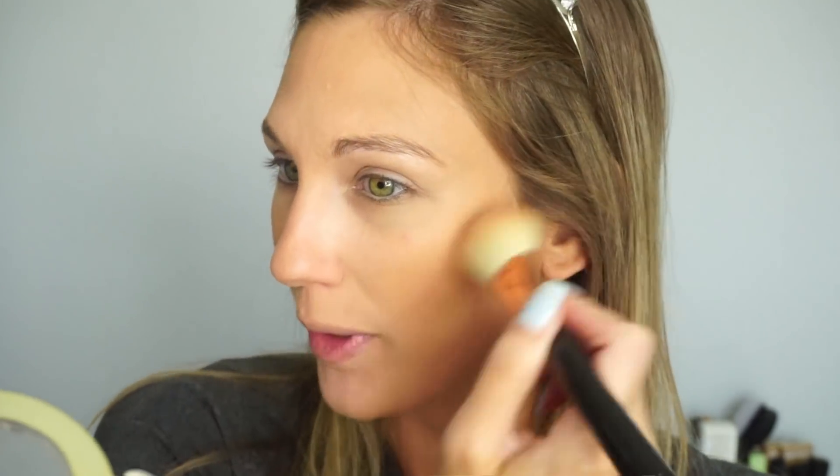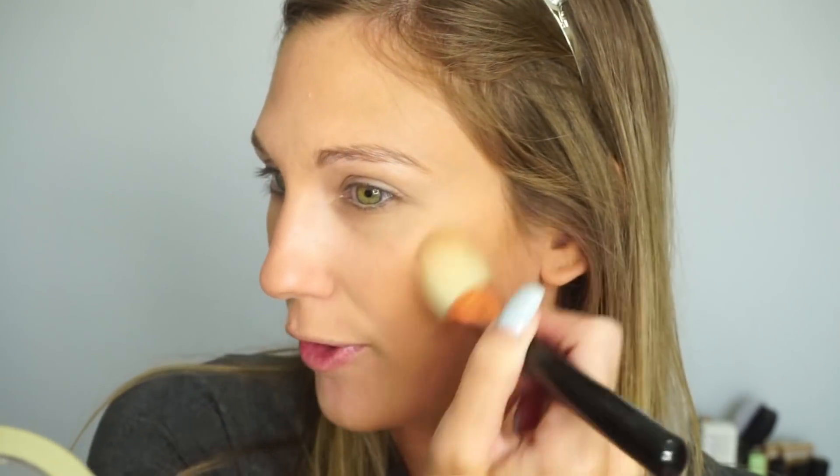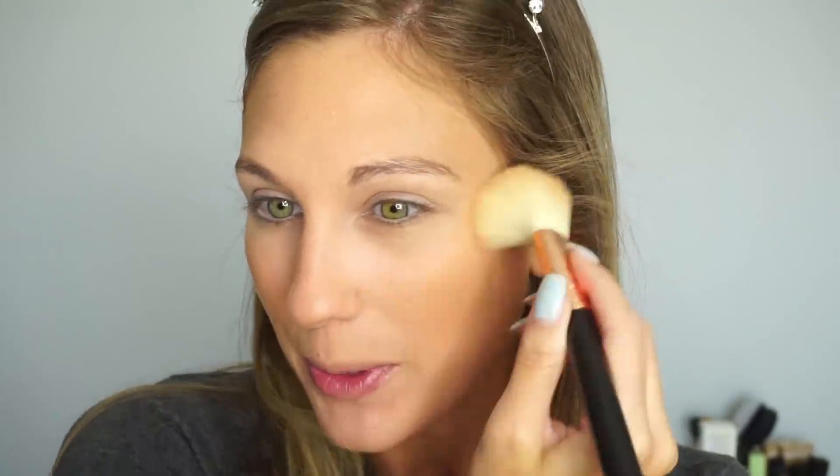For blush I'm taking the Milani Luminoso Blush — one of my favorite blushes — and popping it on the cheeks. It's a nice peachy blush with a little shimmer. To me it's more of a spring and summer blush. Today when I was filming, the kids were going back to school. Walking my dog this morning, I saw all the parents at the bus stop with phones out taking pictures — so cute. We are officially back to school in my area.